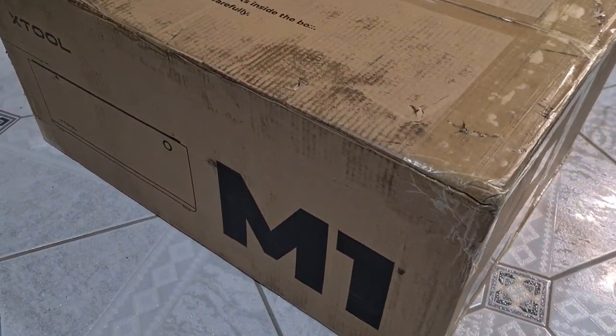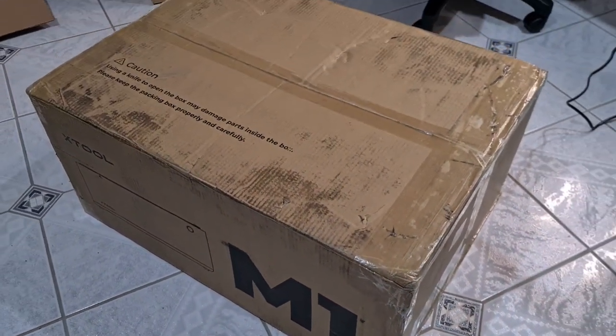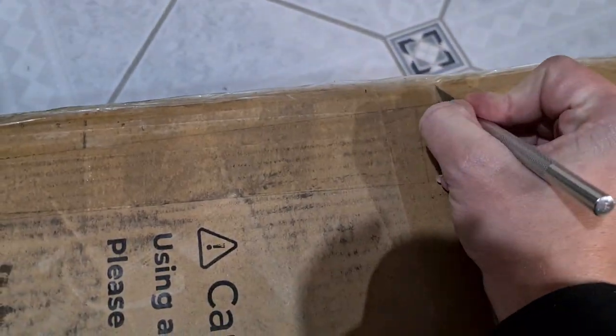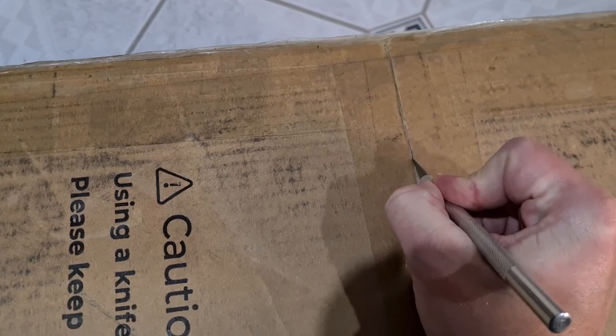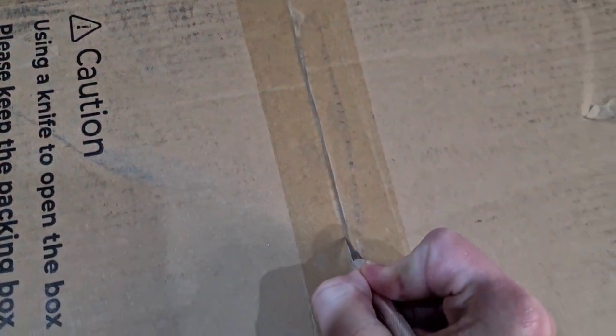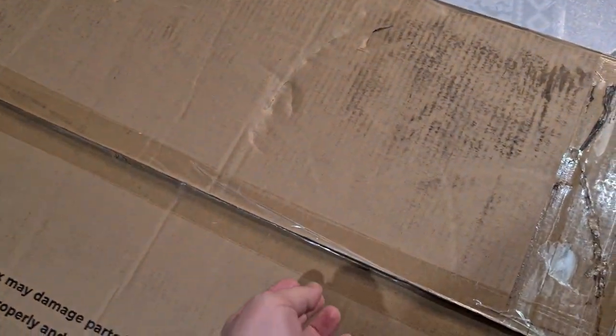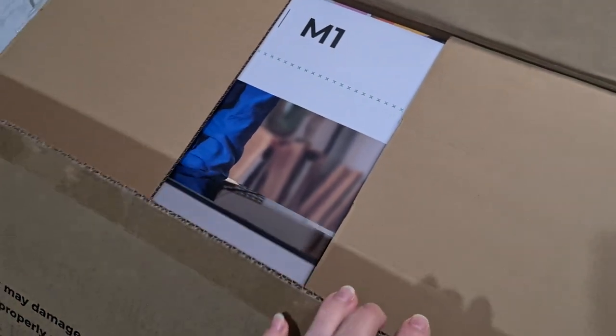Hello my lovely Ravens, welcome back to my channel. My name is Chantelle and today I have a bit of a different video for you. I was sent the Xtool M1 laser and blade cutting machine by the wonderful people over at Xtool, and in this video I will be creating a Nightmare Before Christmas Book Nook with this tool.